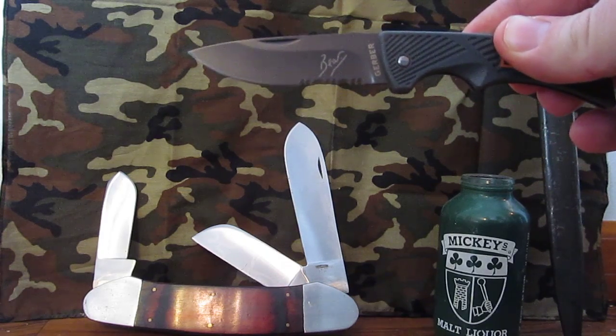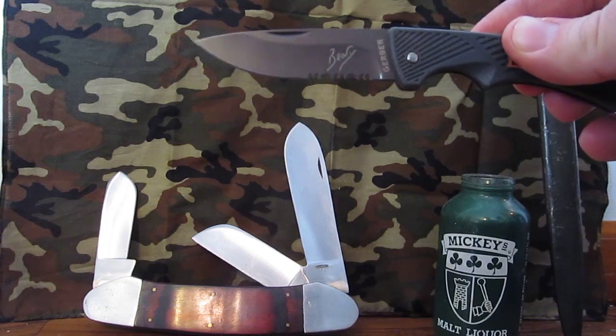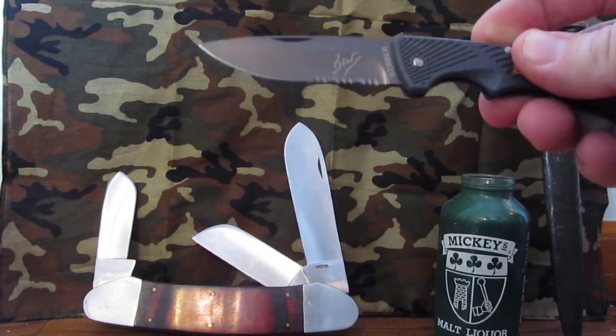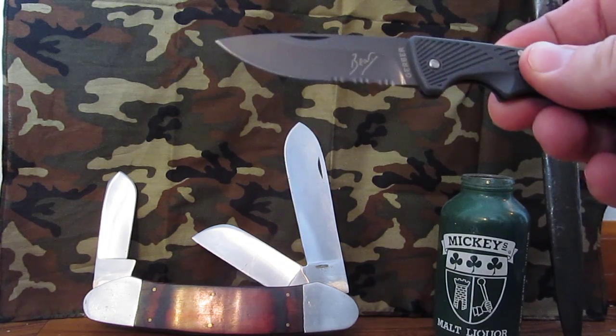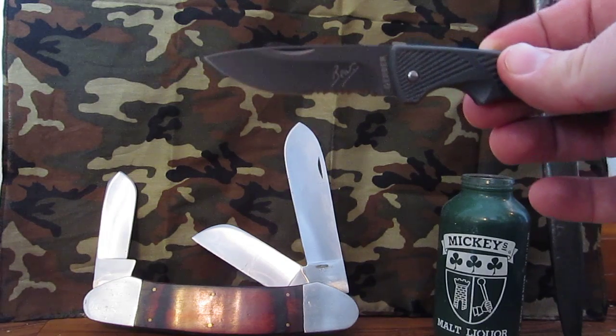This is a folding lock back made by Gerber. 2.5 inch blade, high carbon stainless, plastic handle, made in China. It retails for $17, and Amazon has it for $17.